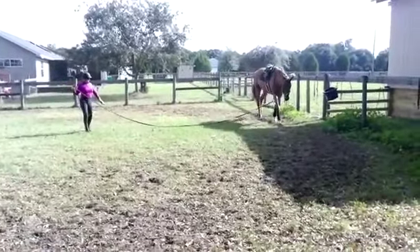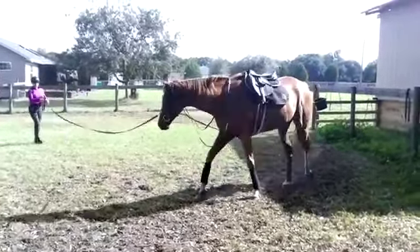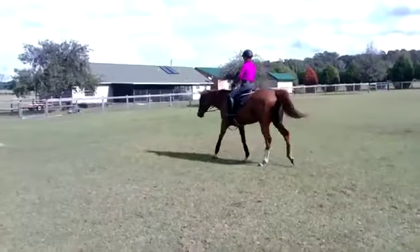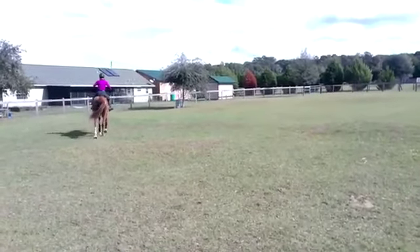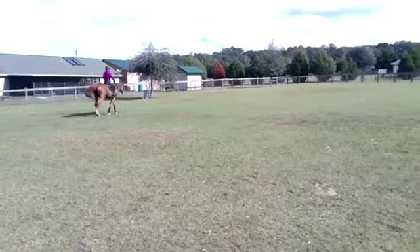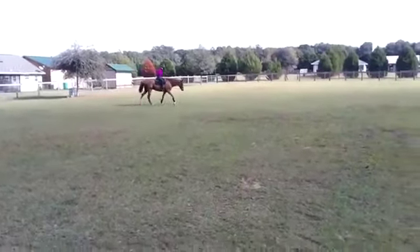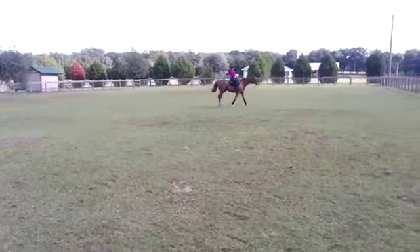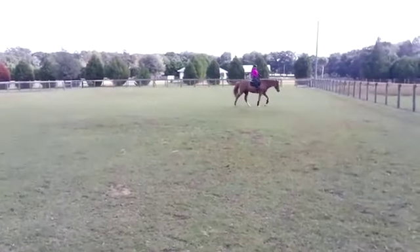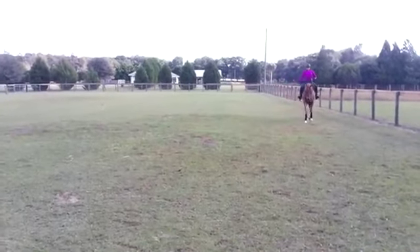He had a couple of moments but still needs to get much deeper on the lunge line. Try putting side reins along with these — as I said, very long, not trying to pull him down into any position. Now I move on to the mounted work here. It's kind of interesting because the mounted work in some ways kind of goes better than the lunging does. Having said that, I'm sure he's probably easier for you to ride even though he's not getting all the way there by virtue of the lunge. When you get that going much better, I would concentrate on getting him over his back on the lunge line and then go back to riding him.